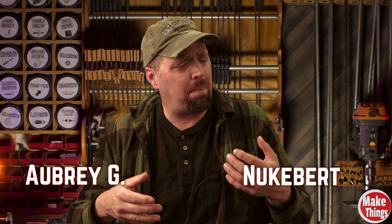Thank you so much for watching. I hope this gives you a few ideas — if so, please leave a comment below and let me know. A big thank you to my patrons, and I'd like to welcome both Aubrey and Nukebert and encourage you to be a part of the team. You can find a link to my Patreon in the description down below.